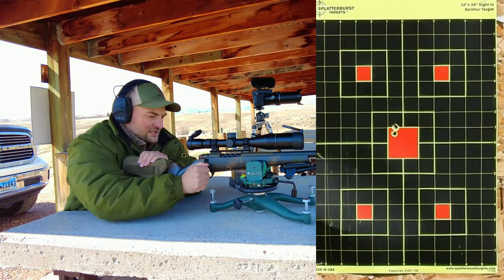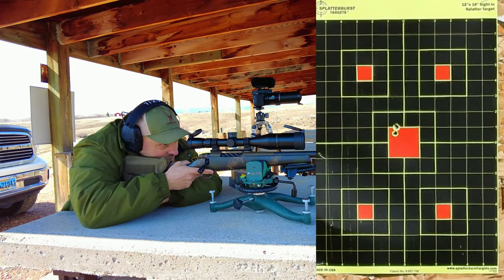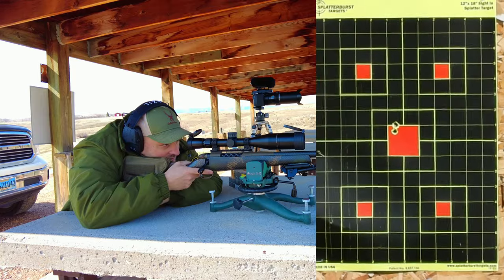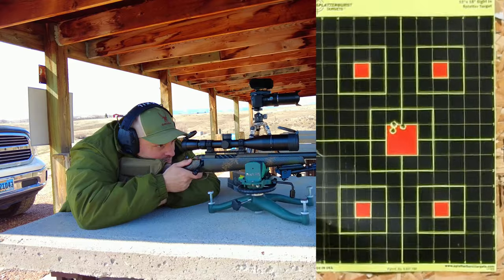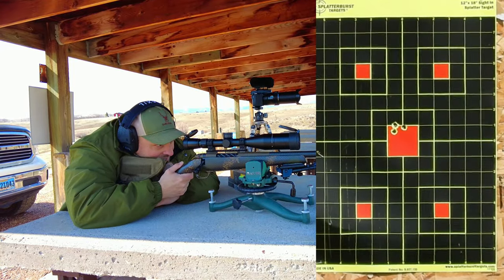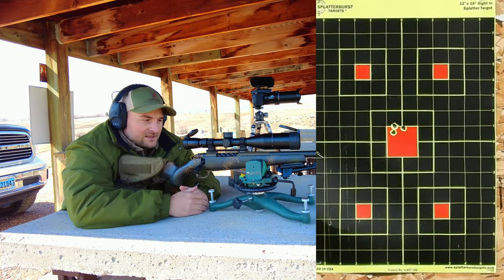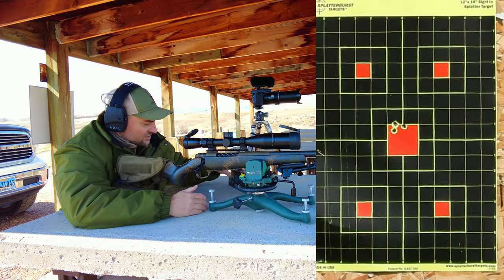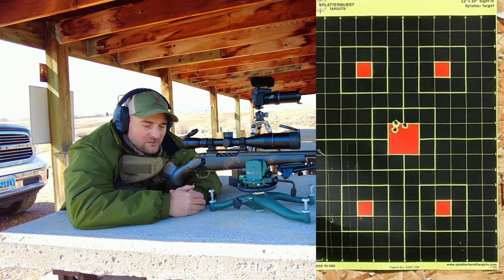The ammunition for Weatherby is extremely expensive, even the cheaper offerings, so we're not going to be taking a whole lot of shots today. That first group came in at about three-quarters of an inch, so I'm really pleased with that. This rifle does come with a sub-MOA guarantee, and this is just the 140 grain Interlock ammunition, which is actually their lowest grade factory offering.